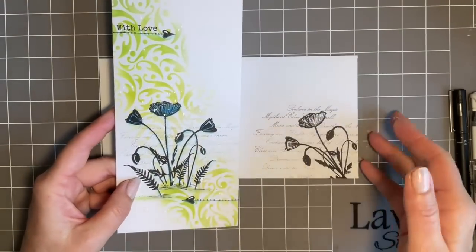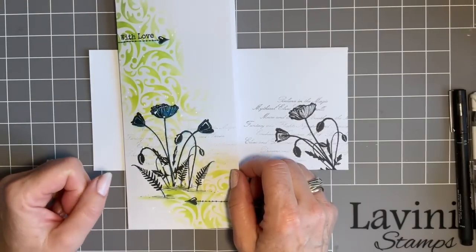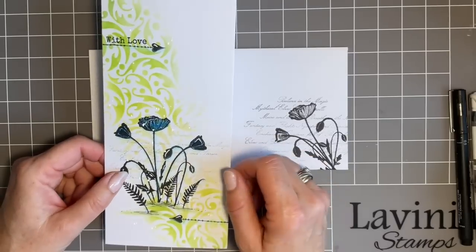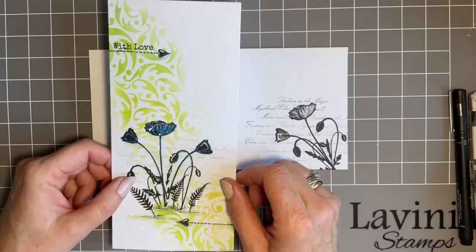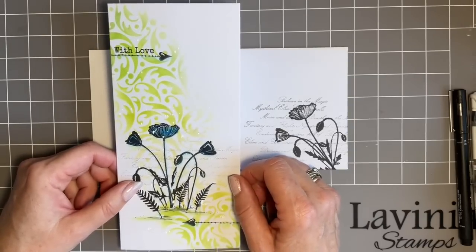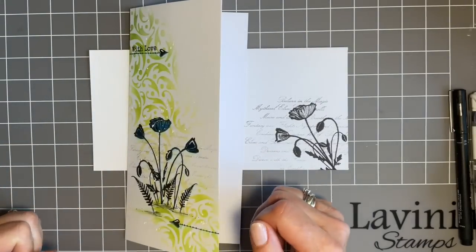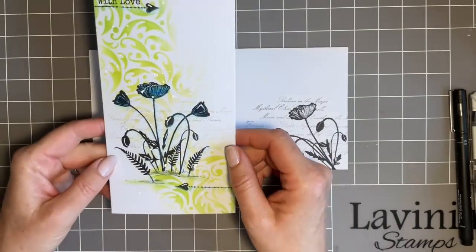We're going to use some of my favourite stamps. I've decorated the envelope too and I thought we'd just have a nice gentle play. It's so lovely when you embrace a design. I must say hello to Laurie and her sister who are watching - they watch every Tuesday. Hope you've got your brew and your cheeky biscuit. Shall we start?